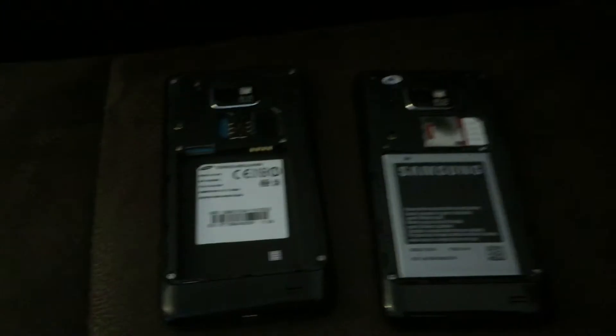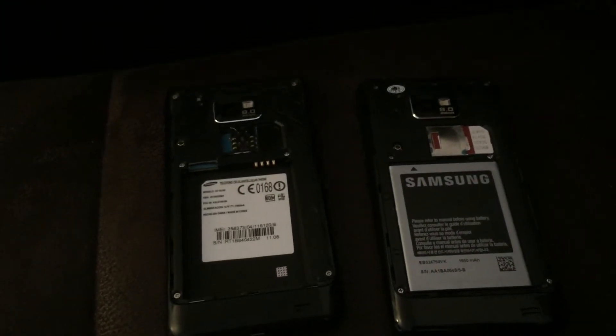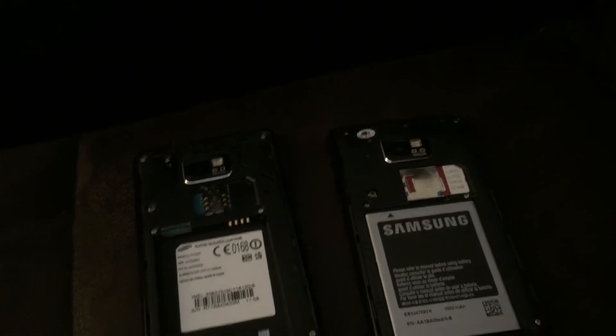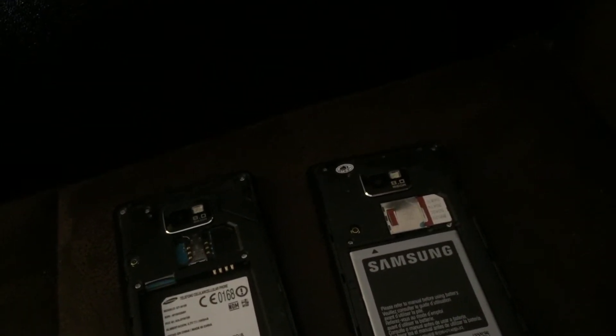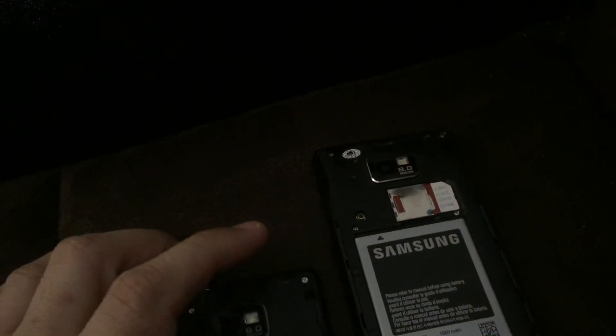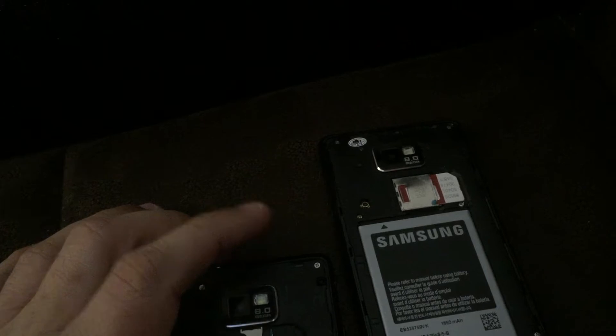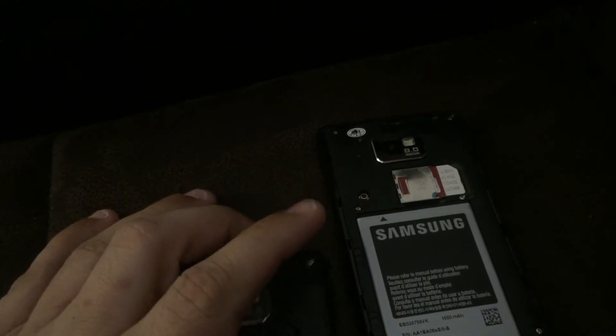Hello, YouTube. This is Christian from iGadgets. We've been absent from YouTube for a little while now, but I decided to just send up a video today about a little situation that some people might find themselves into. It's quite a bit of a headache to resolve, so I won't waste too much of your time and go straight to the point.